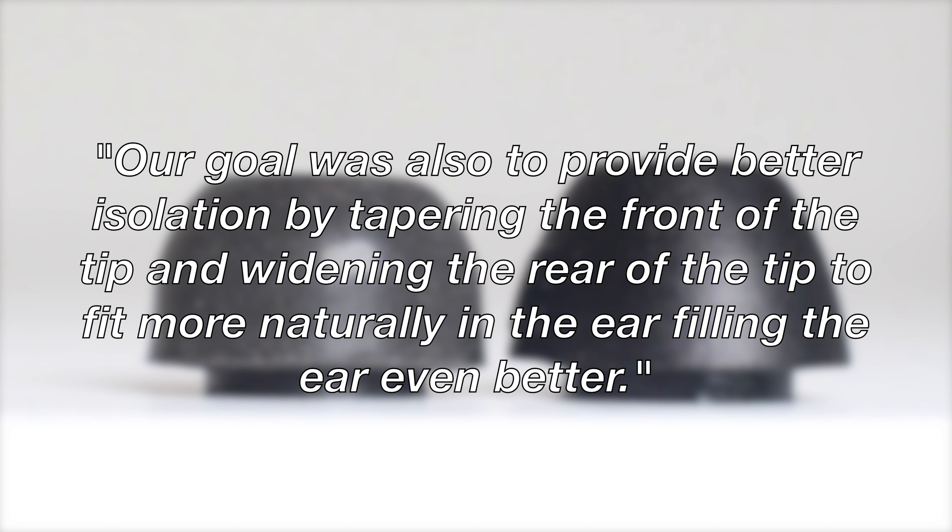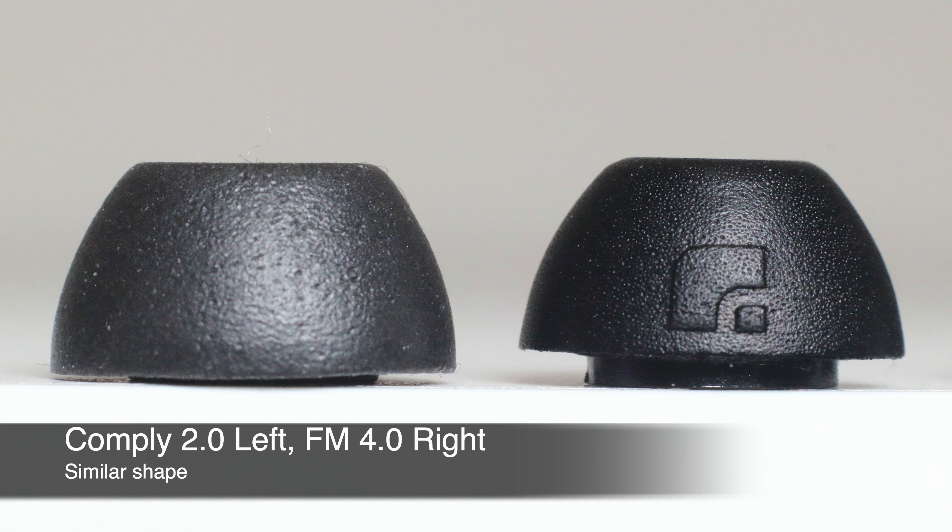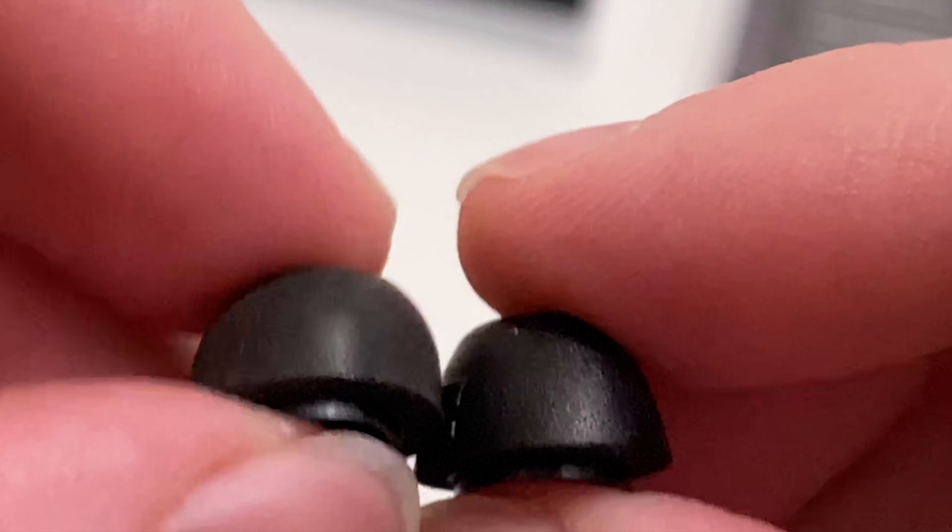When we look at the shape, Foam Masters definitely made some changes. They said, quote: 'Our goal was to provide better insulation by tapering the front of the tip and widening the rear of the tip to fit more naturally in the ear, filling the ear even better.' I can attest to this — I think the shape is much better, similar to the Comply ear tips.